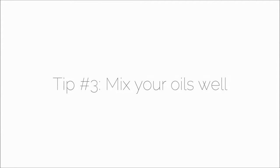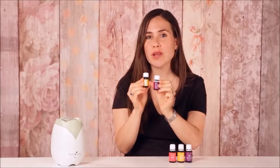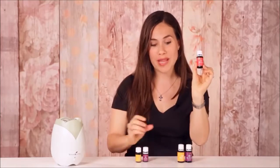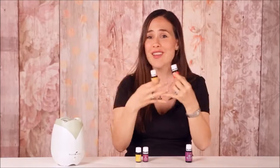Tip number three: mix your oils well. You can diffuse a single oil like lemon, or add additional single oils like lavender, spearmint, or orange. You can also diffuse an oil blend like Melrose, or add a single oil like lemon to your Melrose blend. What you don't want to do is diffuse one oil blend like Melrose with another oil blend like Citrus Fresh, because you'll get so many different combinations going together and some funky smells — and maybe even some funky reactions.